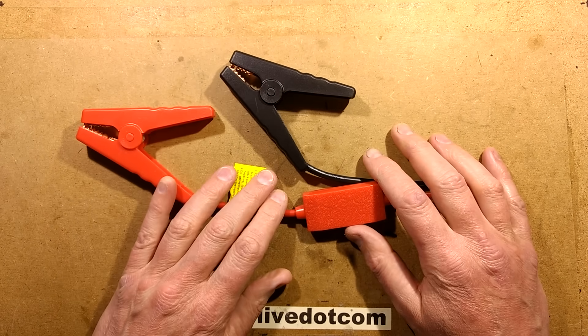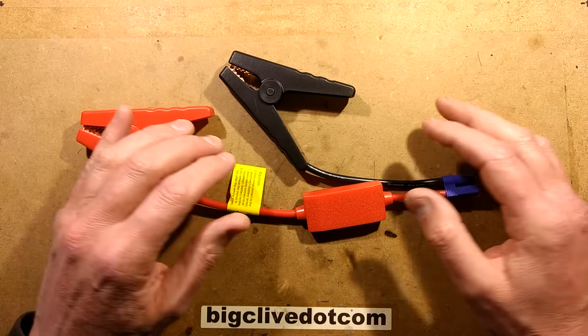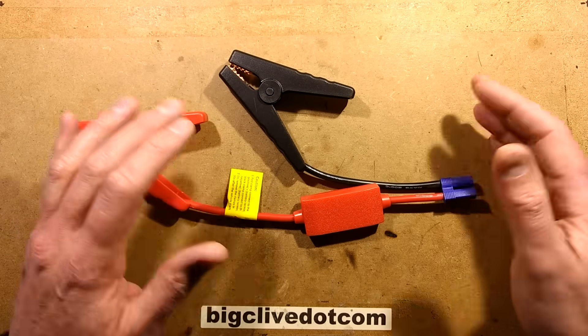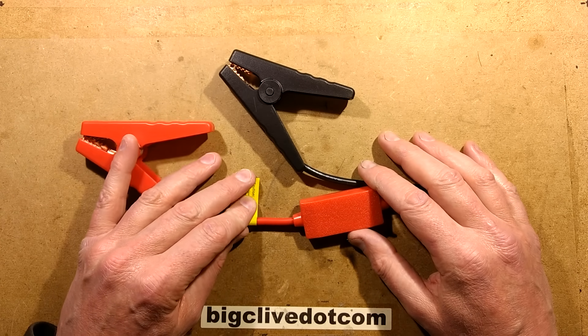At some point I will test some of those lithium jump start packs, but before I do that I'm trying to find something I can actually load them up with - ideally I'd have a 0 to 1000 amp or something like that test load to actually grill them to their maximum ratings.